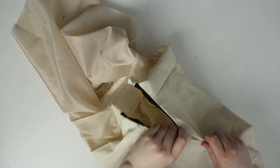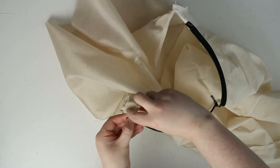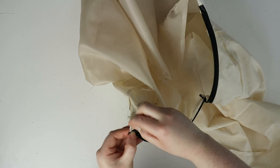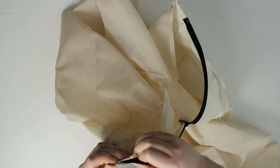If you're happy with the zip placement, fold over the waistband so that the right sides are facing each other. Line up the seams and the notches before pinning the lining to the zip.